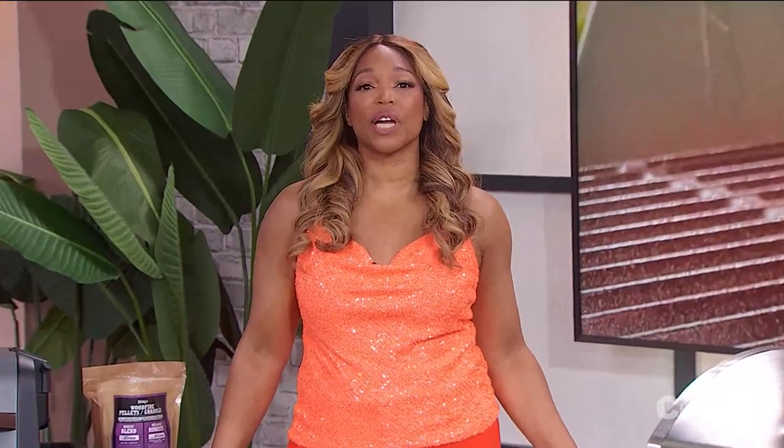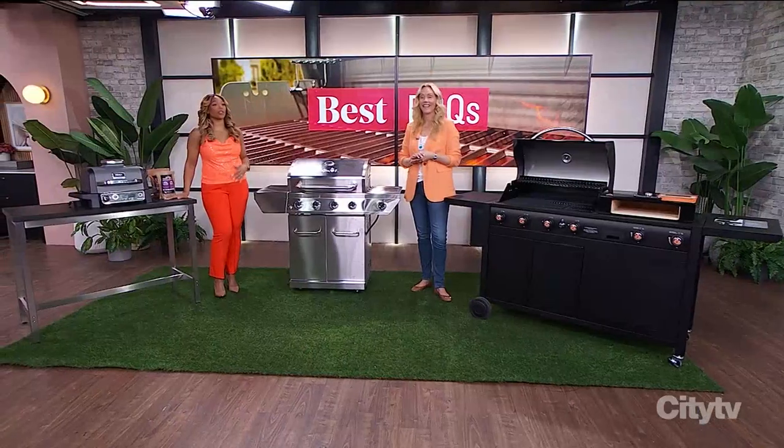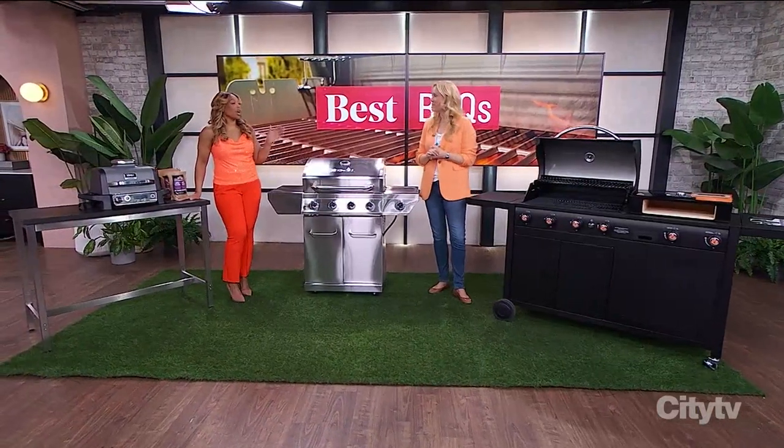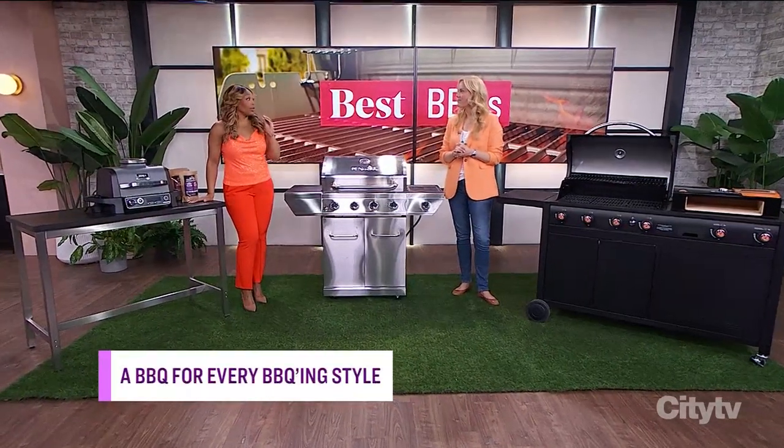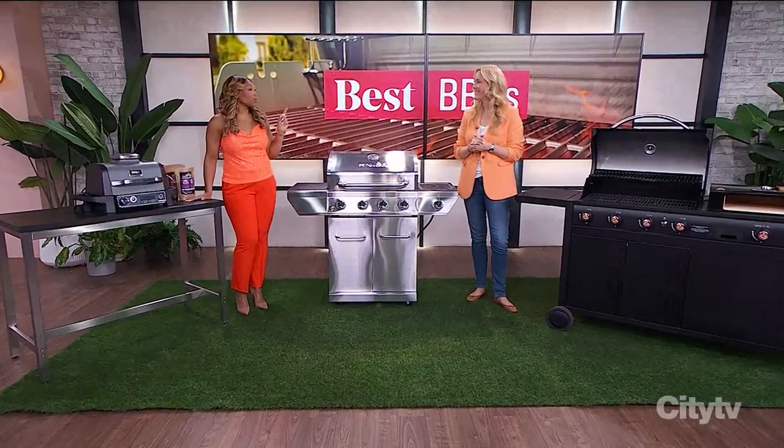It's the season to get grilling, and no matter where you live or how you grill, there is a barbecue for everyone. Here to prove it is Shona, who's back with us. We're going to talk about all the barbecues because she brought in some very good ones.